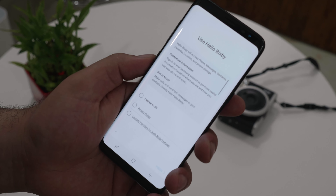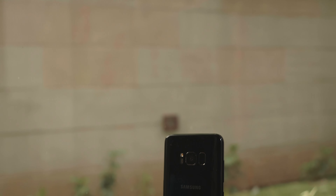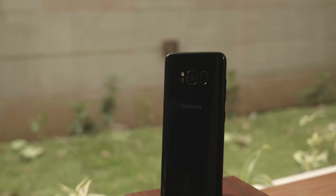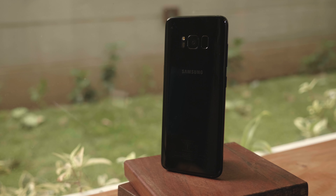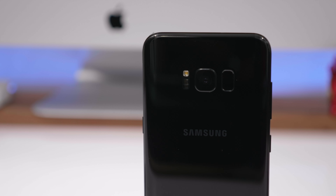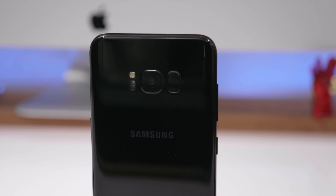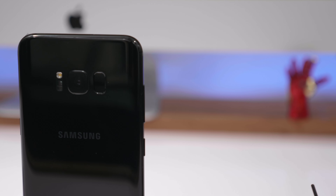Over at the back is a 12 megapixel f/1.7 sensor with a 26mm lens, phase detect autofocus, optical image stabilization, a 1/2.5 inch sensor, and a 1.4 micron pixel size with 4K video recording. It's essentially the same sensor with improvements from the S7 and S7 Edge — one of the best cameras of 2016 — and it's still in the race for one of the best cameras of 2017.